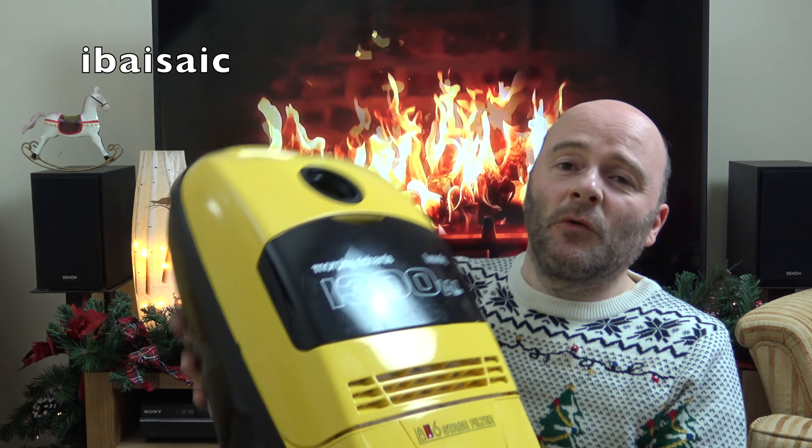Hello everyone, welcome to another advent video. Today's video is going to be a bit of a show-and-tell — I'm going to show you the vacuum and do a demo of it. This vacuum has never been fully featured on my channel; I haven't done an unboxing video because it came on that big palette of vacuums I bought a while ago, in a plain brown box. The wands or tubes that came with it are a little bit rusty, well they were — I've managed to clean it up a little bit.